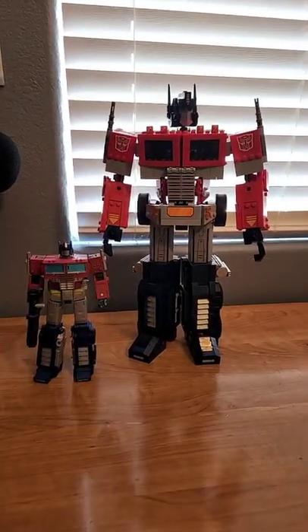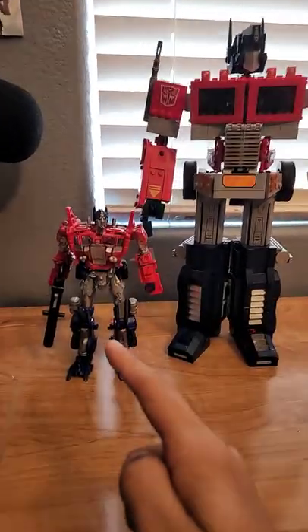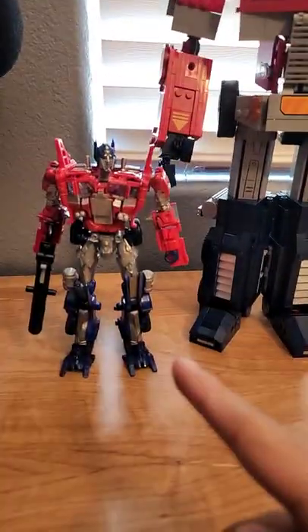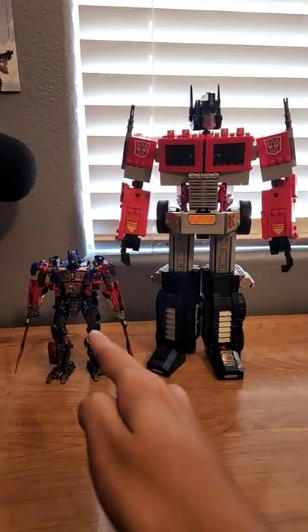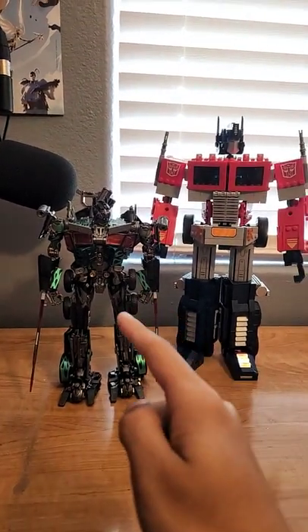For some size comparisons, here he is with Core Class Optimus Prime, Voyager Earthrise Optimus Prime, Age of Extinction Autobots United Optimus Prime — thank you Alvi for getting this for me — Studio Series Dark of the Moon Optimus Prime, and a knockoff MPM Optimus Prime in Nemesis Prime colors.